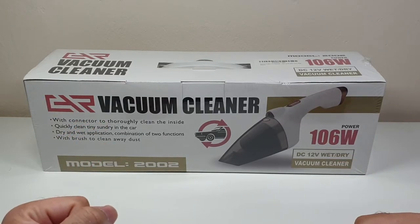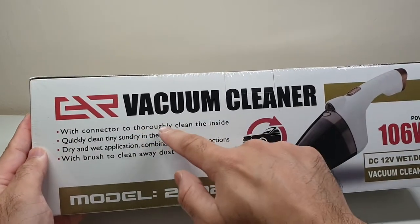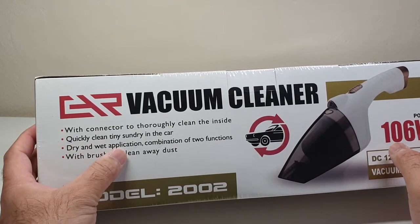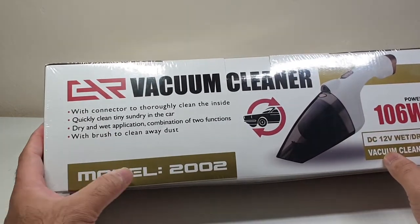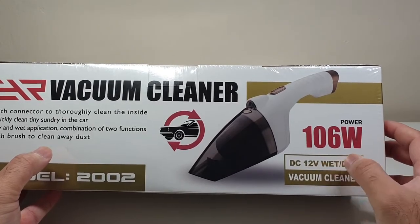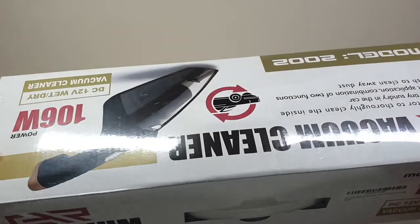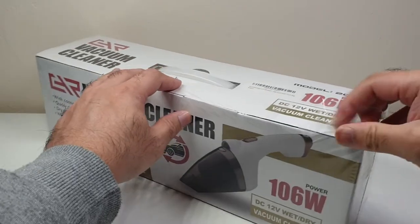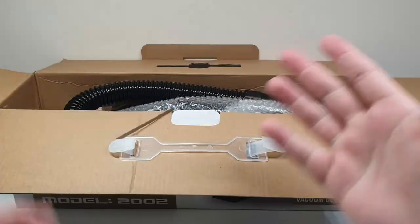Having a look at the box, it says vacuum cleaner — connected to thoroughly clean the inside, quickly clean tiny sundry in the car, dry and wet application, and with a brush. There are quite a few accessories inside. The model number is 2002, it's 106 watts, DC 12 volts, a dry and wet vacuum cleaner. Nothing much else on the box, so let's quickly unbox it and see what's inside.